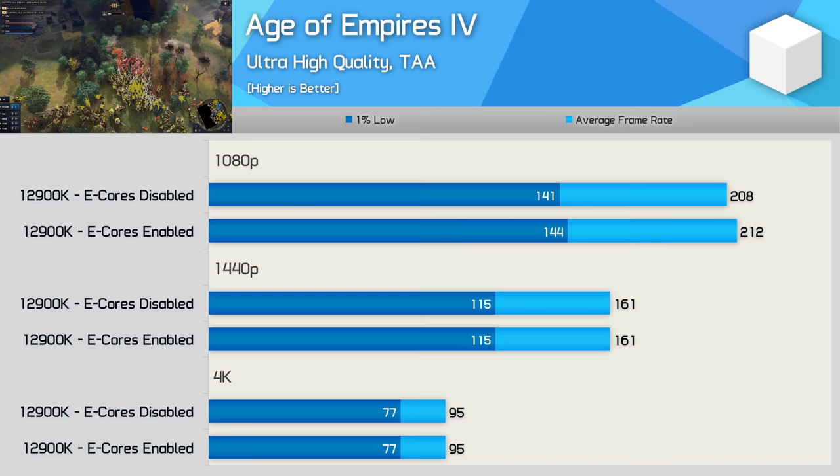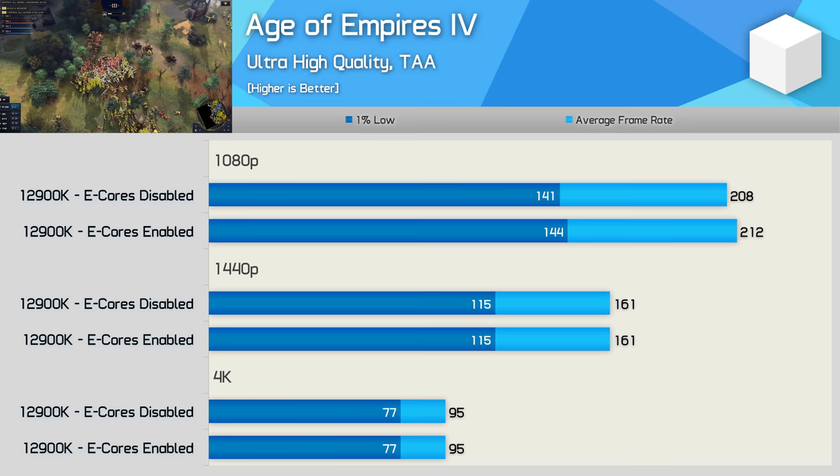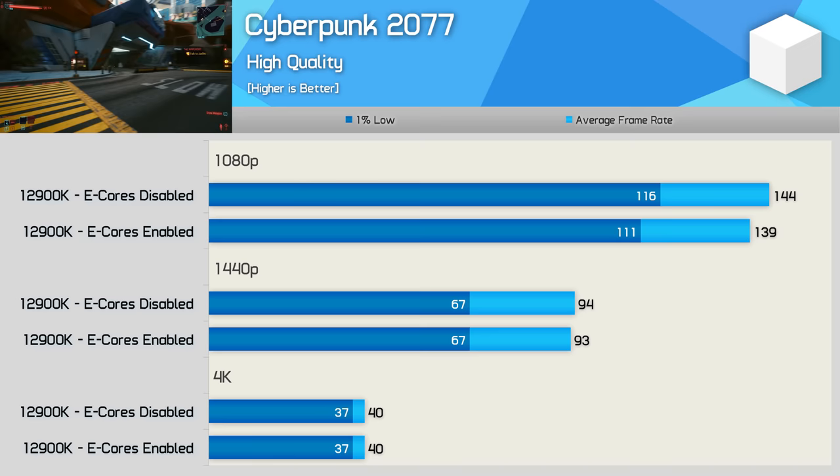Age of Empires 4 saw no real change in performance by disabling the e-cores — if anything, performance was slightly better at 1080p, though a 2% variation is within the margin of error for our three-run average, with identical performance at 1440p and 4K. Cyberpunk 2077 also saw very little difference with the e-cores disabled, just a 4-5% improvement at 1080p, with no real change at 1440p and nothing at 4K.